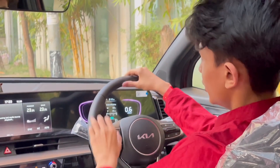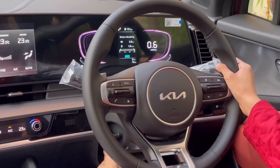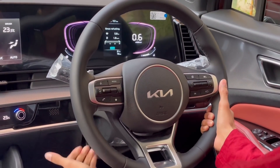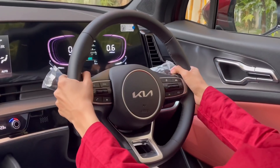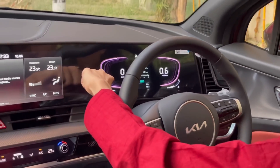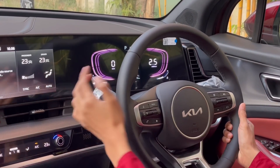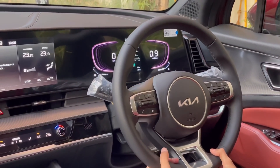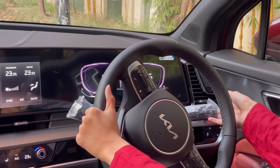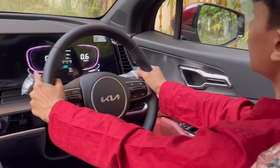Here you have the steering wheel — it's a four-spoke design, telescopic and manually adjustable, so you can set it however you want. It has paddle shifters at the back and you can actually shift manually. On the left side you have your headlight controls, rear fog, front fog, high beam, and hazard. On the right side you have your windshield wiper controls.